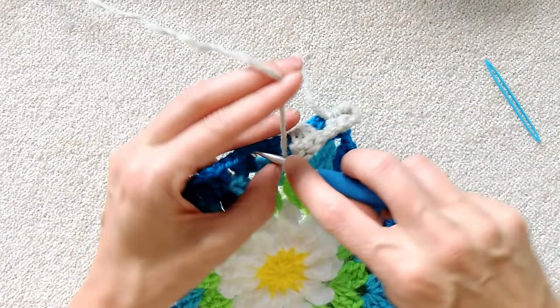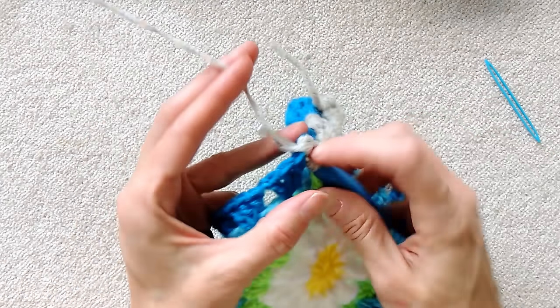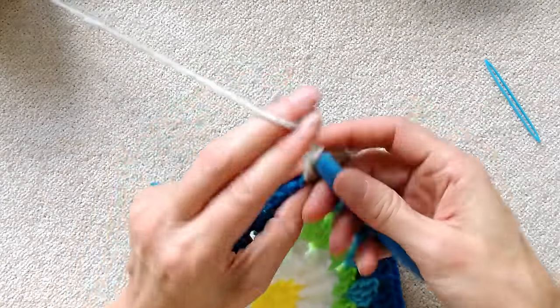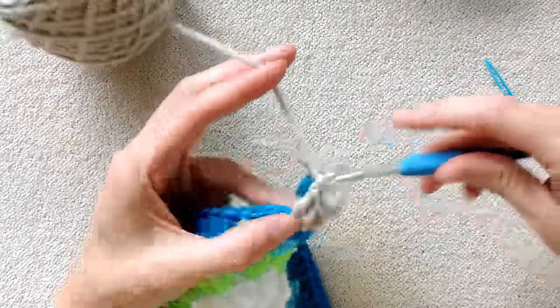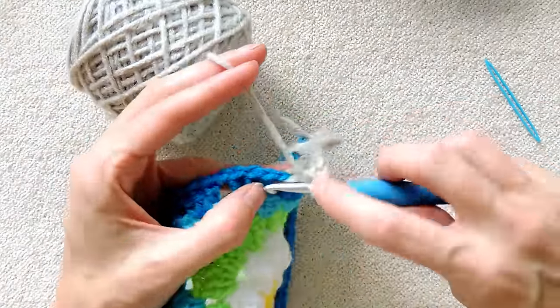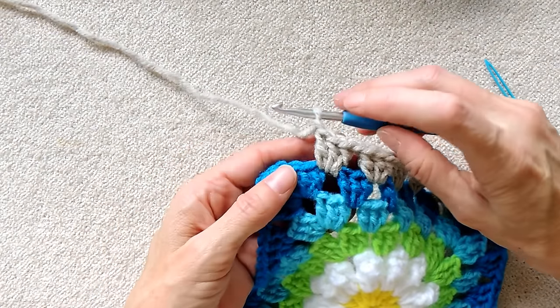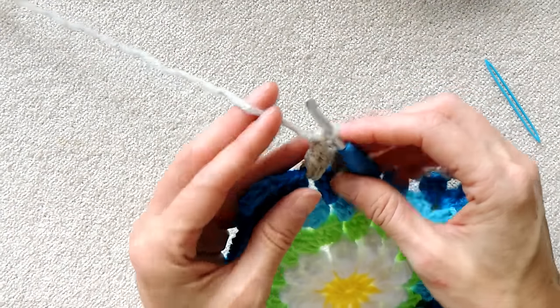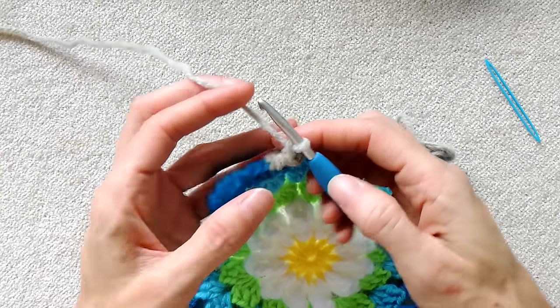Keep going around. Three double crochets into each space with a chain one in between. I'll meet you at the next corner just in case you have forgotten how to do corners. Pause the video and I will meet you just ahead. Here we are getting to our next corner space. I did my shell and my chain one. Remember how to tell if you did your chain one — you'll just see one loop underneath your hook.